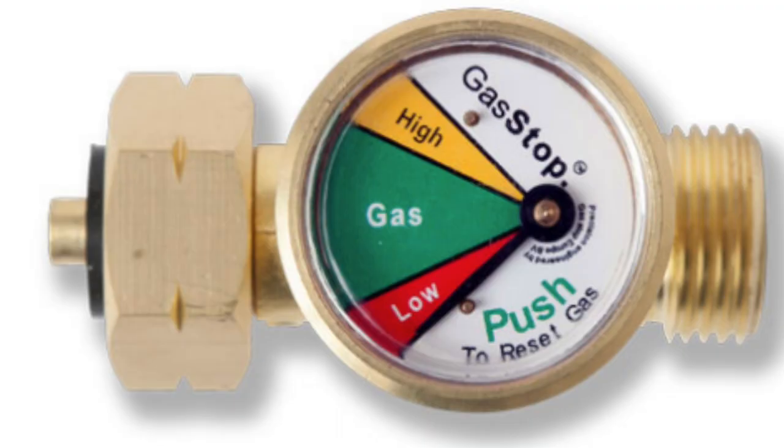Another cool thing about this valve is that it comes with a tank fill gauge, so it tells you exactly how much you have in your tank. It also acts as a minor leak tester — you'll have to refer to the webpage or the instructions that come with the packaging for that. As a bonus, it's got a five-year warranty. Both valves are made out of brass and are individually tested before they're shipped out, so they don't leave the factory unless they pass standard testing.